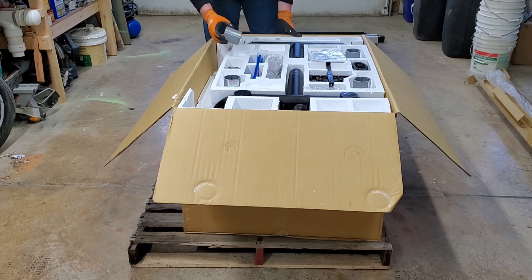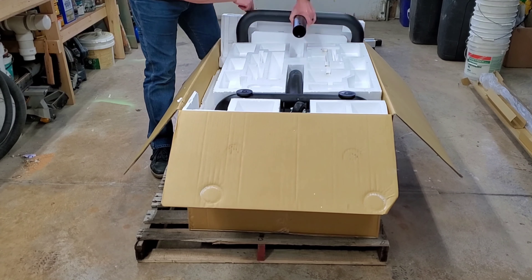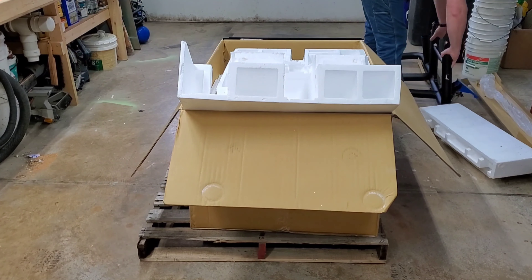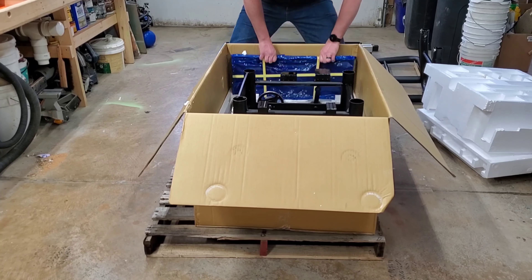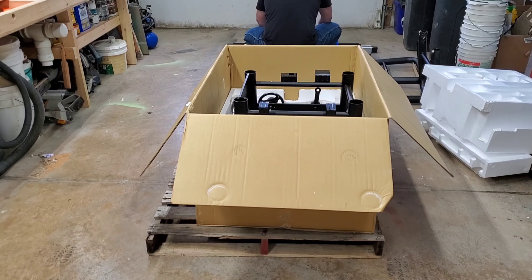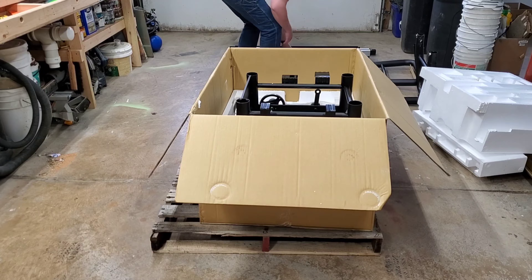This was my first major tool purchase for my shop, and my first ever brand new table saw. Up to this point, I've had two different table saws before this one. My first table saw was practically given to me, and it needed a lot of reconditioning, and even though I tinkered with it as much as I could, I couldn't ever get it to cut perfectly straight.